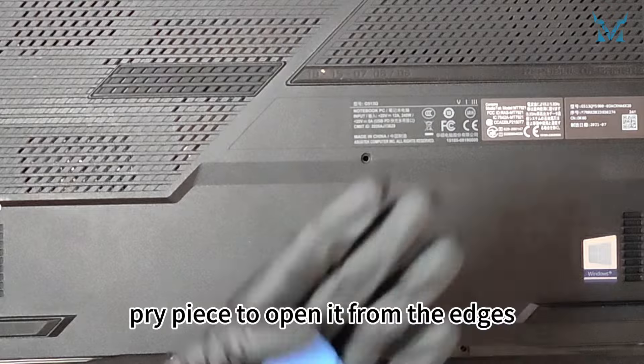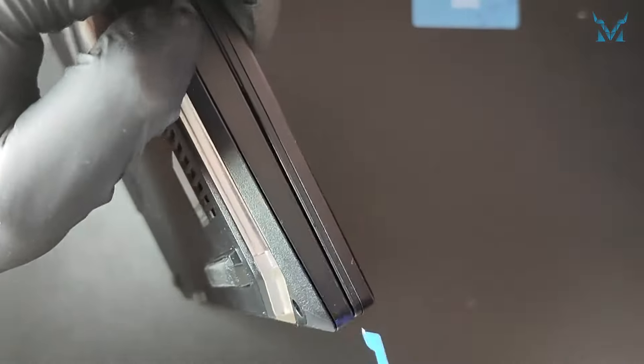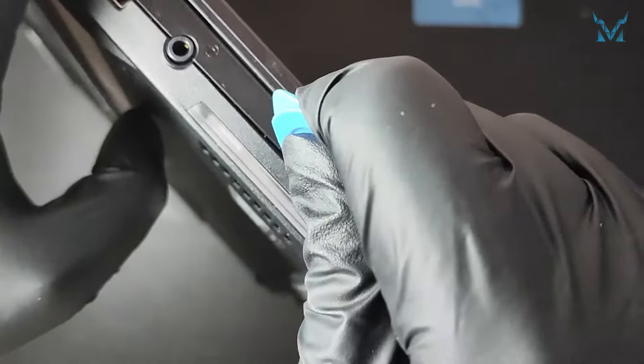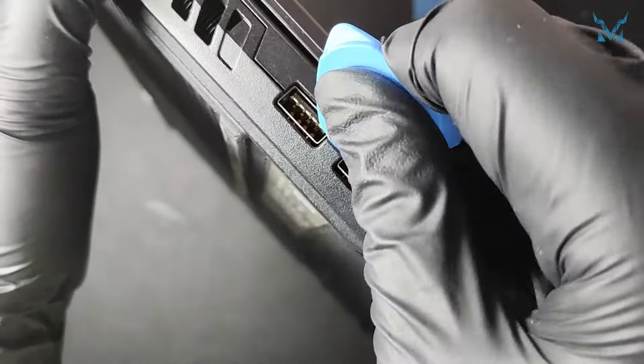Prepare a pry bar and a triangular pry piece to open it from the edges, then slide the prying piece around the casing gap. Underneath the PC, switch it open to the monitor side.